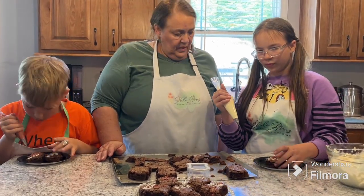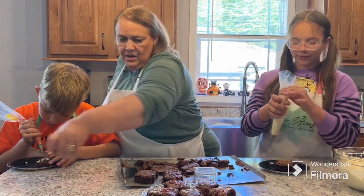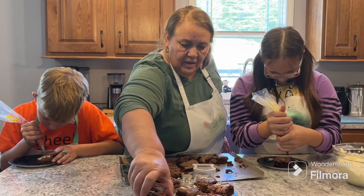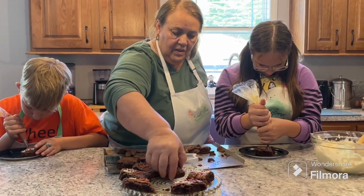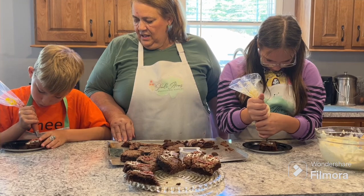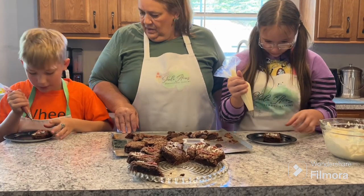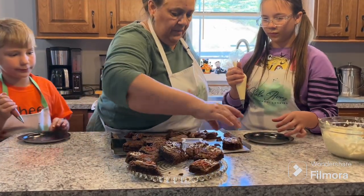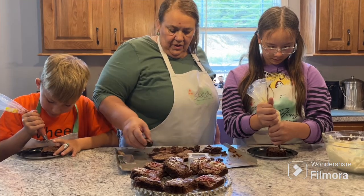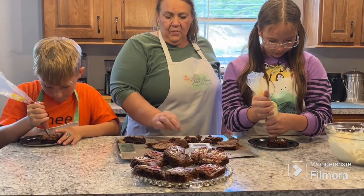They're turning out really swell, guys — super swell. I think everybody's going to like those. Okay, give me more blood drips — yep, there's a couple more. Okay, I think you can decorate that one up with some blood drips. Nice — and we'll give it a taste right here.